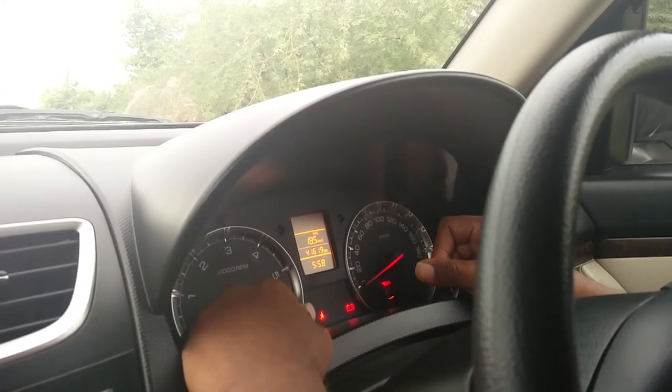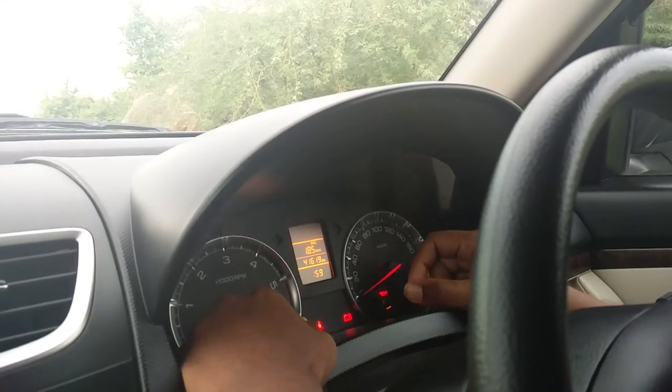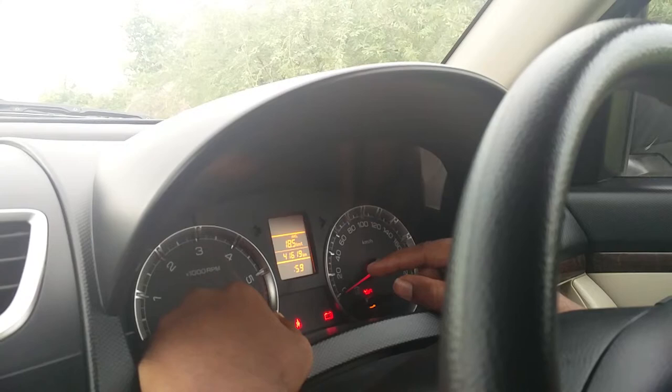In order to change the time, first of all you need to click the two buttons which are present on the speedometer and hold them for just two to three seconds. After holding for two to three seconds, the hour clock starts blinking.